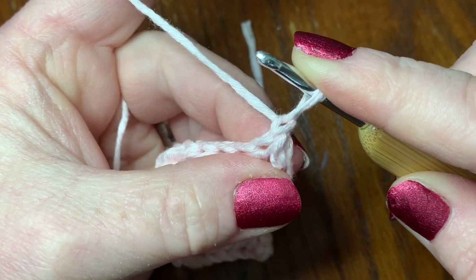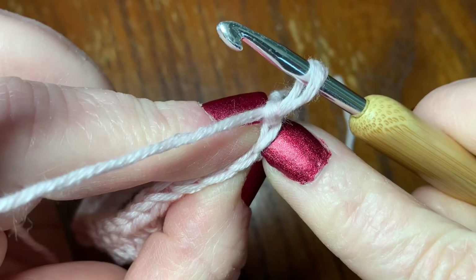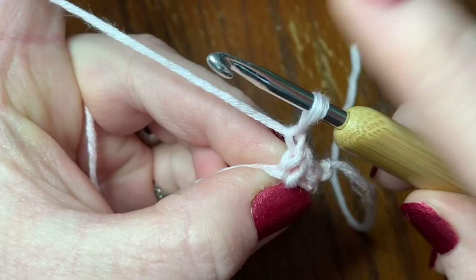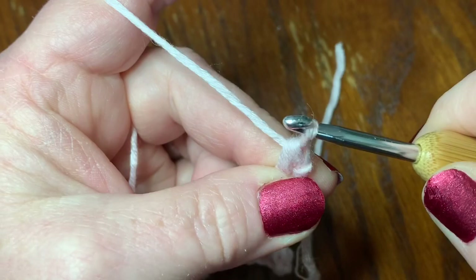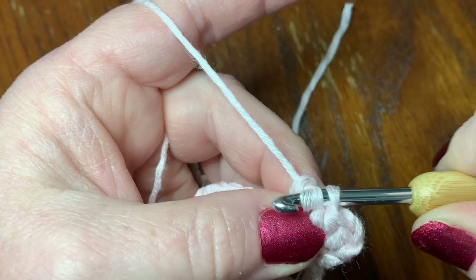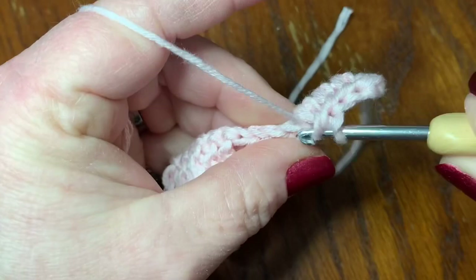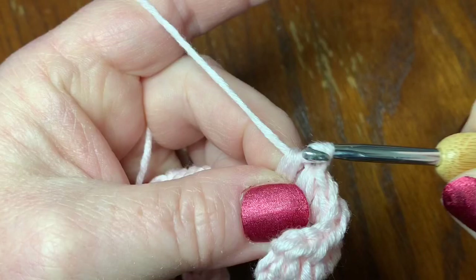Then repeat what you just did again. This time it looks a little different because you're not working on a chain from below — you're working from the top of these little loops right here. You want to go under these loops. Start with the eight half double crochets: go right into your first stitch, go through all three loops. That's one, two, three, four, five, six, seven, and eight.